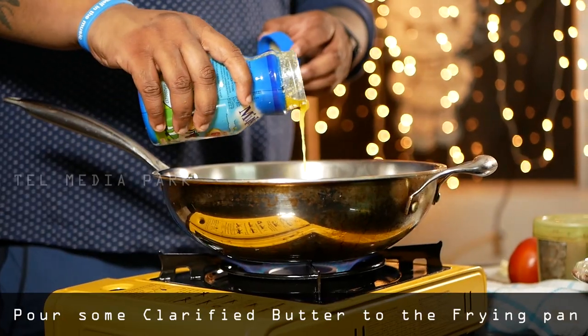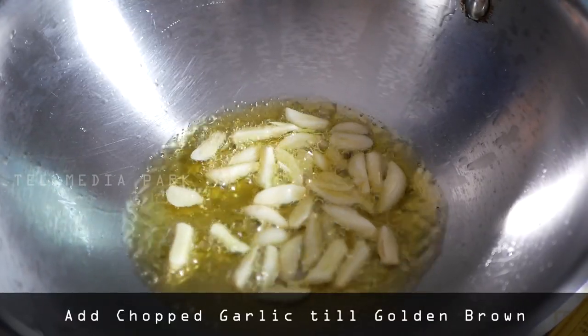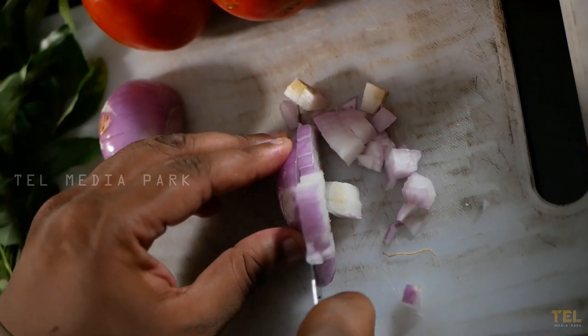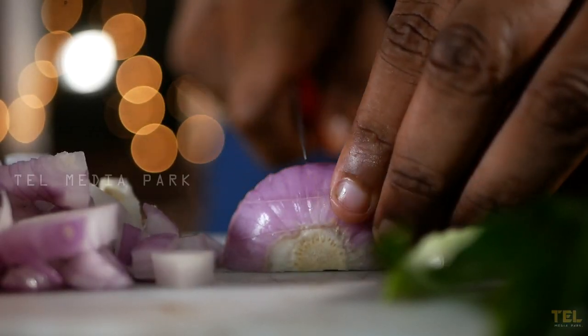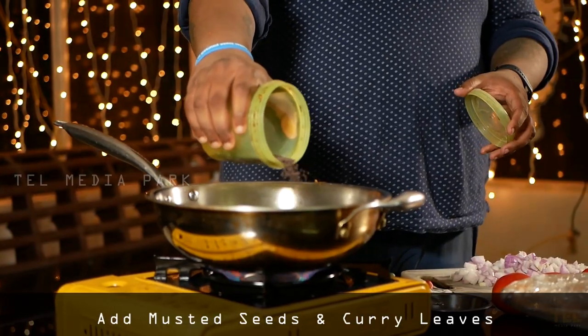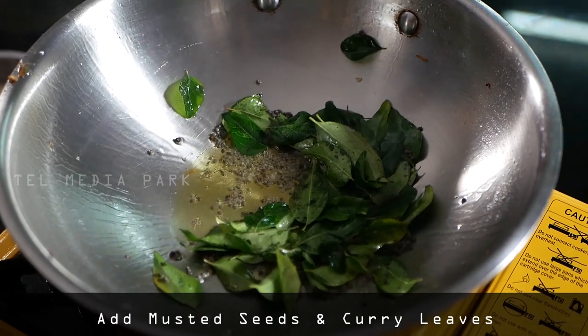We put the meat on this and add the meat on it. We put the garlic on it. We put the curry leaves on it.